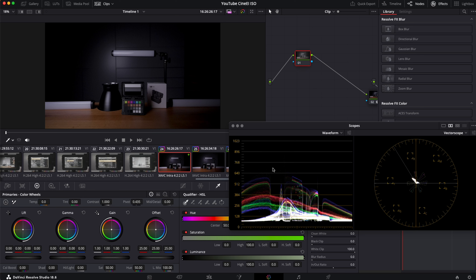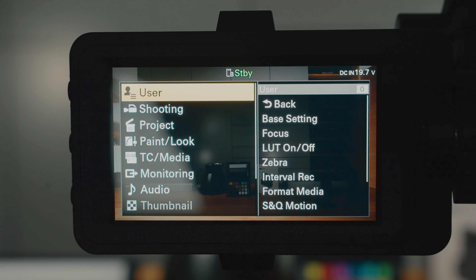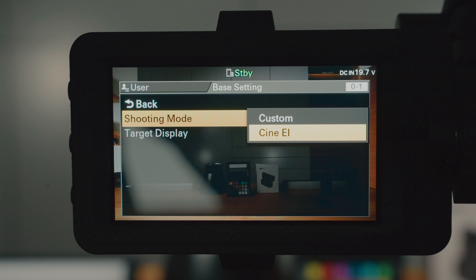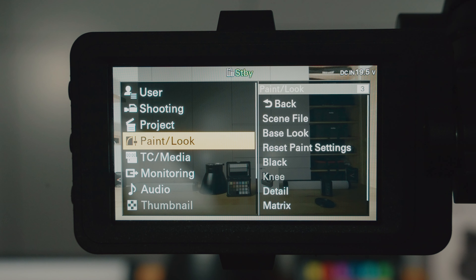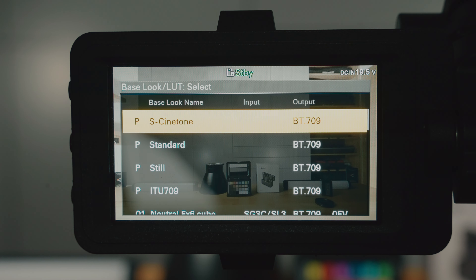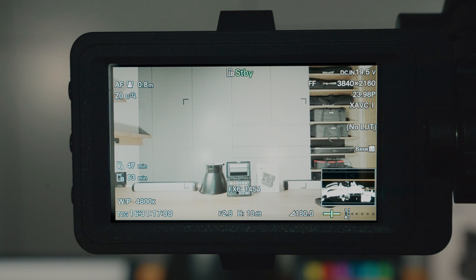Of course both modes have to be set to record S-Log3. I get asked sometimes how you can even record in S-Log3 in custom mode, because by default it's set to S-Cinetone. In the user menu go to Base Settings, Shooting Mode and set it to Custom. Then go to the main menu, Paint Look, select Base Look, press Select, and make sure you have No LUT selected. Now it records in Custom Mode S-Log3.